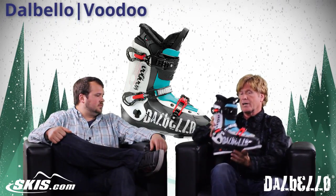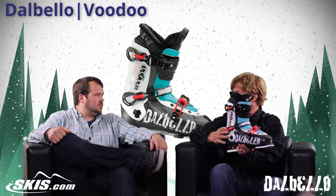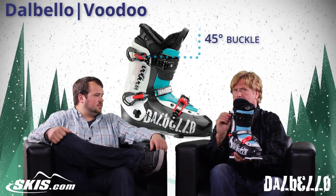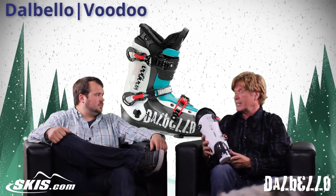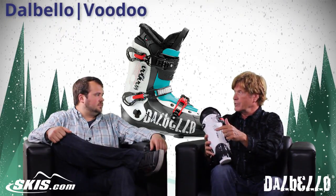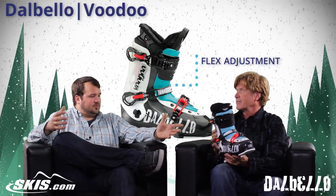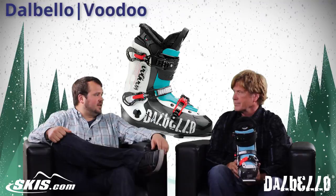The other thing that's unique with Dalbello, like a lot of our boots like the Kryptons, is it has the 45-degree buckle that wraps around here. It draws you and sucks you into the heel, so you've got great control regardless of how tight this buckle is. I can also change this boot — if I've got a lightweight kid, it's got soft flex, and if I have a bigger, stronger kid, I can make the boot stiffer. So it's super customizable and really dialed in for that kind of freestyle skier.